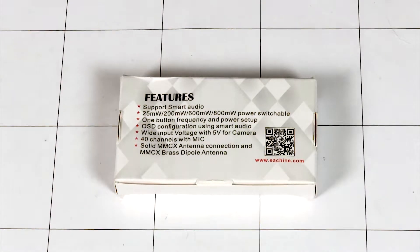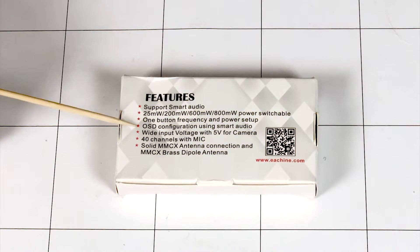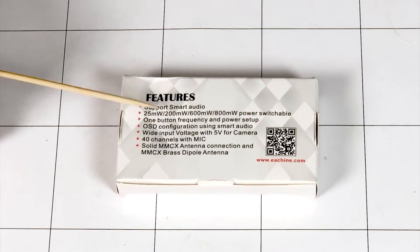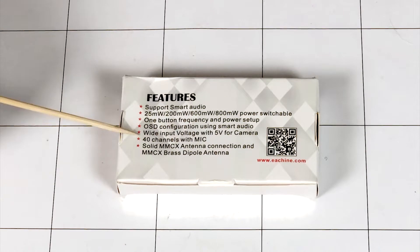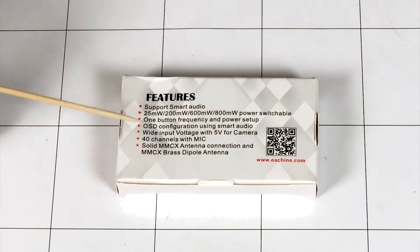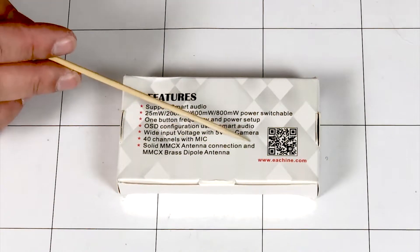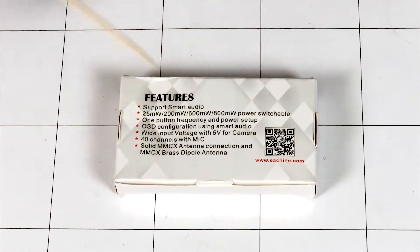Flip it over — it goes over the features. It supports smart audio, as I mentioned. It does 25, 200, 600, and 800 milliwatts switchable. It does one-button frequency and power setup. Wide input voltage with 5 volts for camera — so it has a BEC on here and you can take input voltage straight off your pack. It has 40 channels with mic, a solid MMCX antenna connector, and an MMCX brass dipole antenna included in the box.